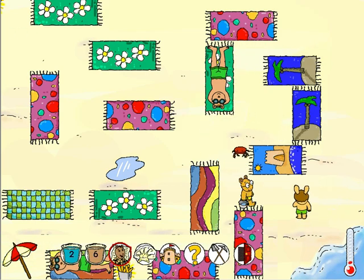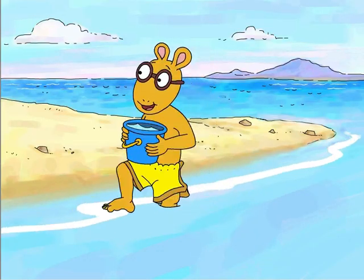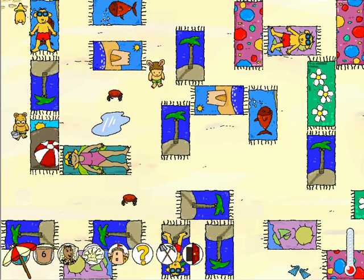That's a shoe on Brain's list! This is great! The ocean sure feels good on my feet. Let's go get more water.